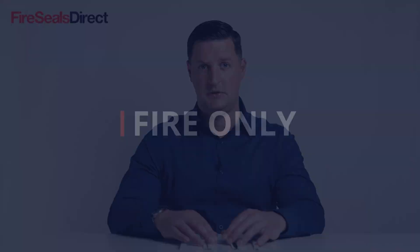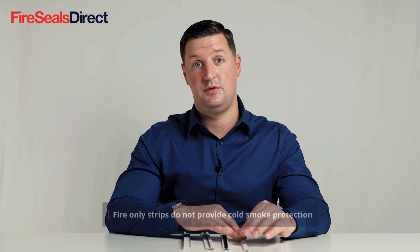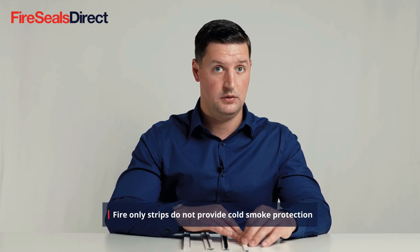We often get asked what is an intumescent strip and what are the main different types. A fire-only intumescent strip is situated either rebated within the door core itself or in the door frame of the fire door set, and this creates protection against fire only and not cold or hot smoke.